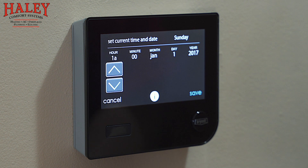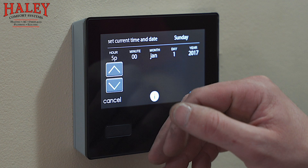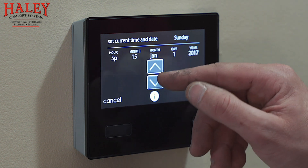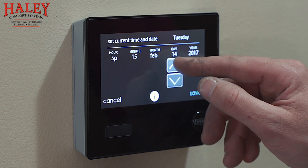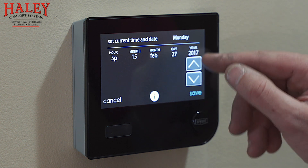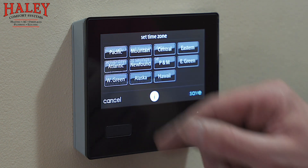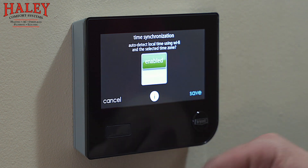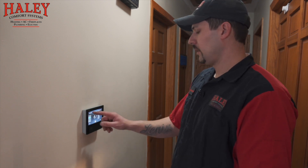I'll select 5:15 PM, February 27th, 2020, and save that. I'll enter the time zone — we're in Central here. I'll go ahead and enable time synchronization; the time will still be saved, but when we get to the Wi-Fi setup it's automatically going to get that information from the server.